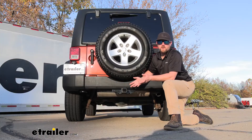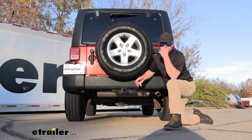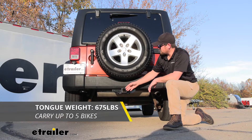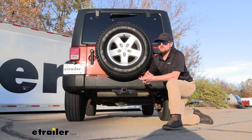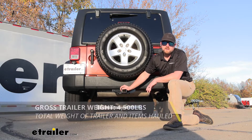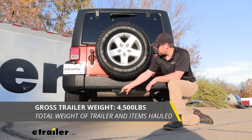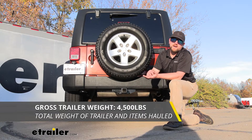As far as the hitch's weight capacities go, it's going to have some pretty good numbers. The maximum gross tongue weight rating is going to be 675 pounds — that's the amount of weight pushing down on the hitch. And the maximum gross trailer weight rating is going to be 4,500 pounds, which is the amount of weight pulling on the hitch — so the weight of your trailer plus anything you might have on it.